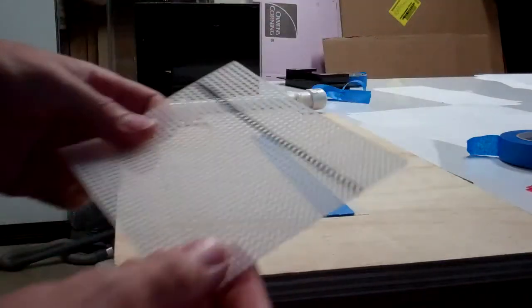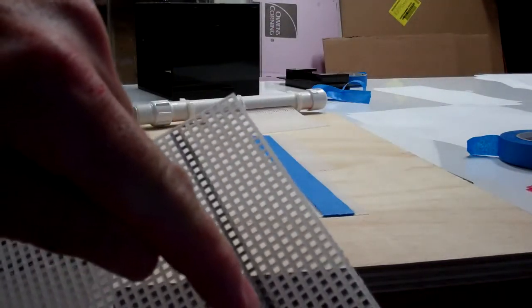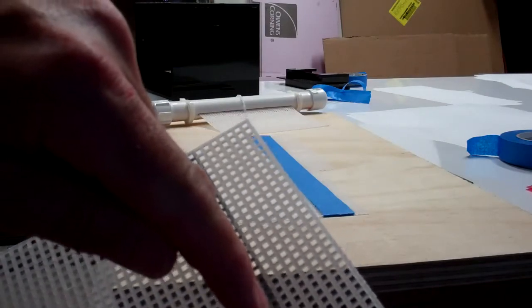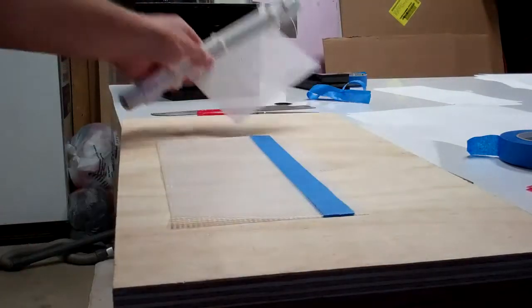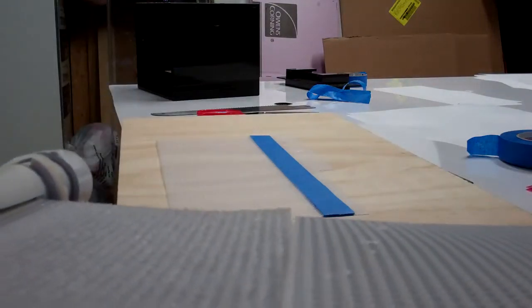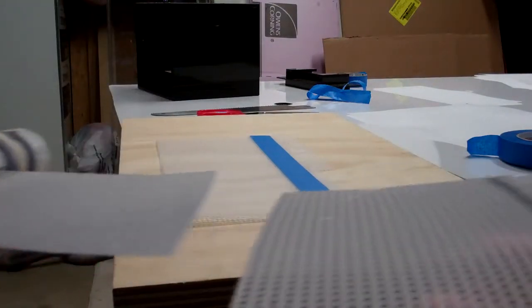I have basically a template cutout that I have a line I marked. And that's where I want it to be smooth from here on up. Comparison — kind of hard to see on the video, but smooth versus rough.